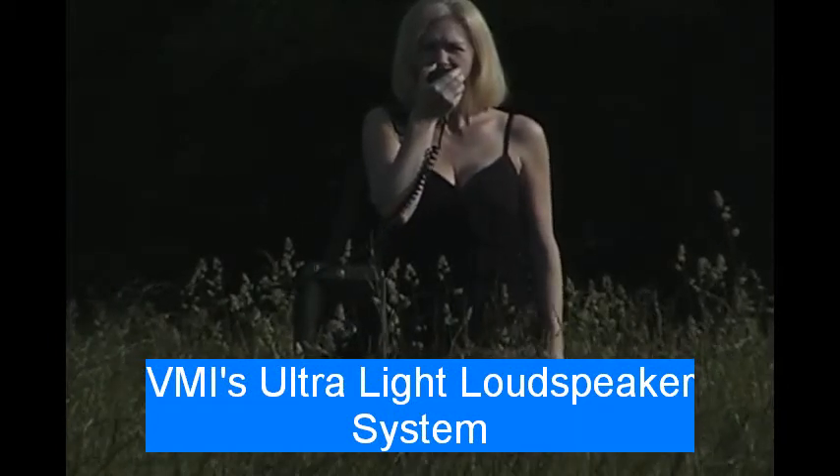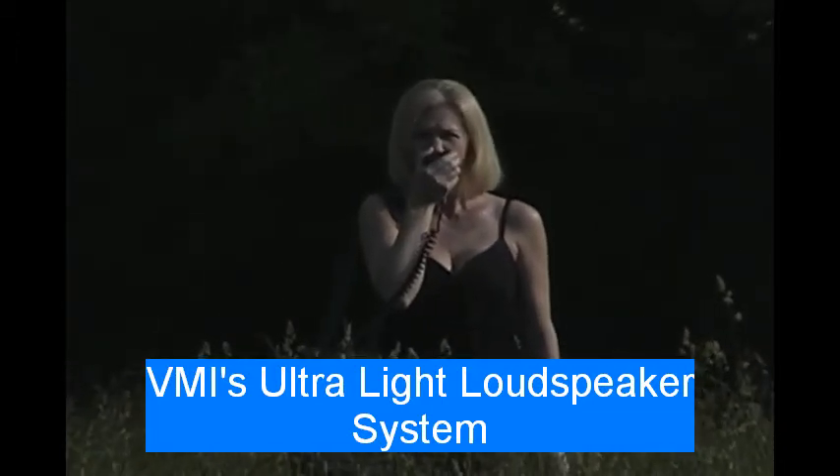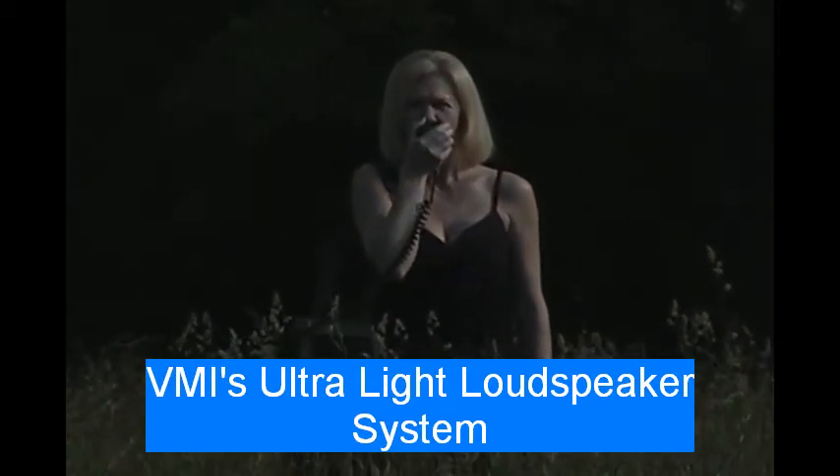Introducing BMI's next generation loudspeaker system, the ULS. The ULS ultralight speaker weighs under 16 pounds, including rechargeable batteries.